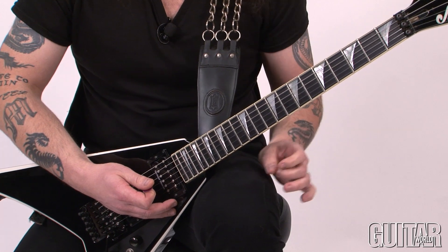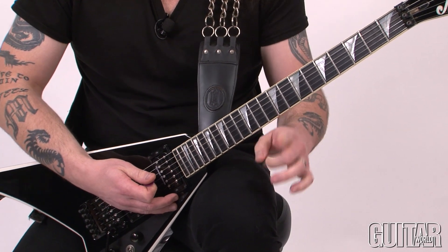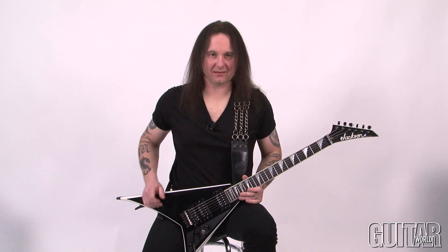See how all the notes sound nice and even and loud? That's what you've got to go for. So for this last example, we are going to combine a little bit of rhythm and a little bit of melody. The melody gets a little bit more complicated. Check it out all together.